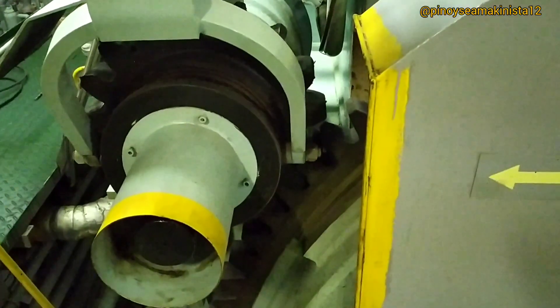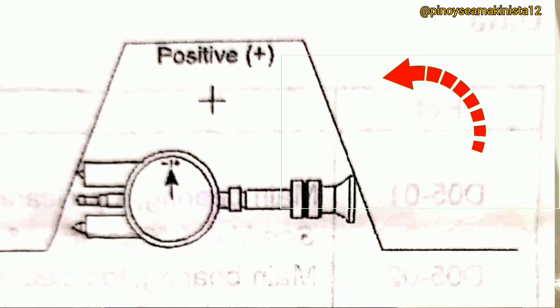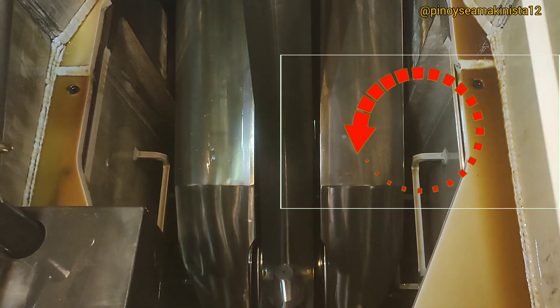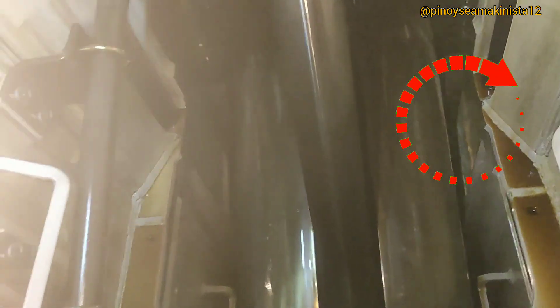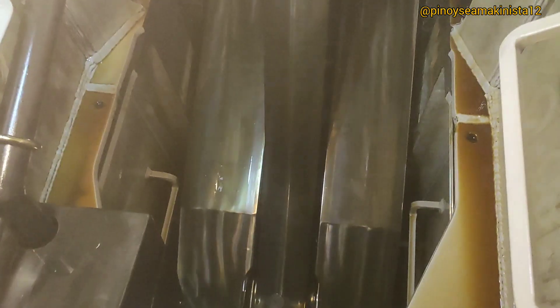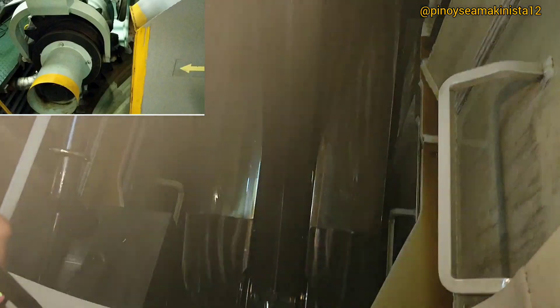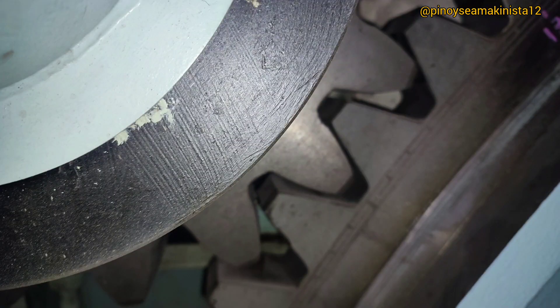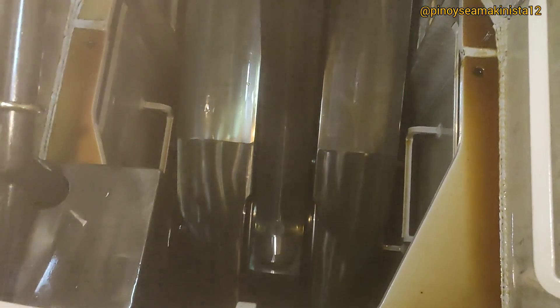Turn the flywheel counterclockwise to the port position. Take note: opening of the crankweb, or dial gauge turning counterclockwise, gives a positive reading; closing of the crankweb, or dial gauge turning clockwise, gives a negative reading. Before taking deflection readings, the turning gear should be stopped and turned a little backward to free the tangential pressure in the turning gear wheel teeth. The crankpin is now in port position and the reading is negative 0.03.